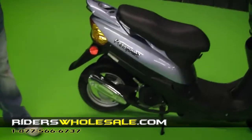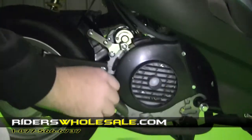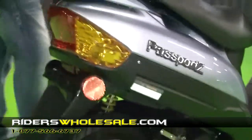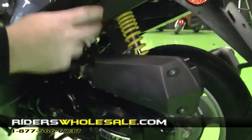It's got a CVT belt-driven 50cc motor. There's a heat shield here on the exhaust pipe, and right here is where you check your oil — it's real easy to get to. Over here on this side of the engine you have your air filter. Do your proper maintenance on this and it's going to last a long, long time.